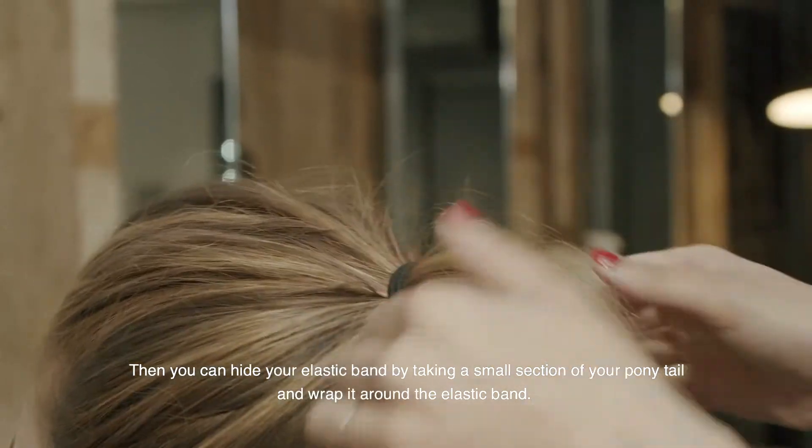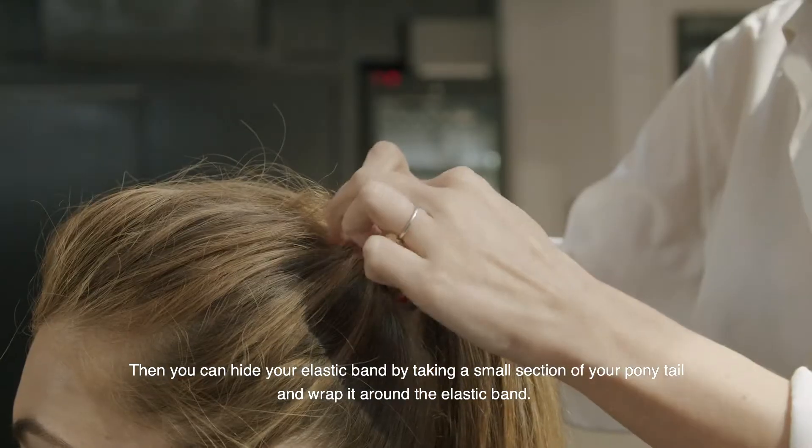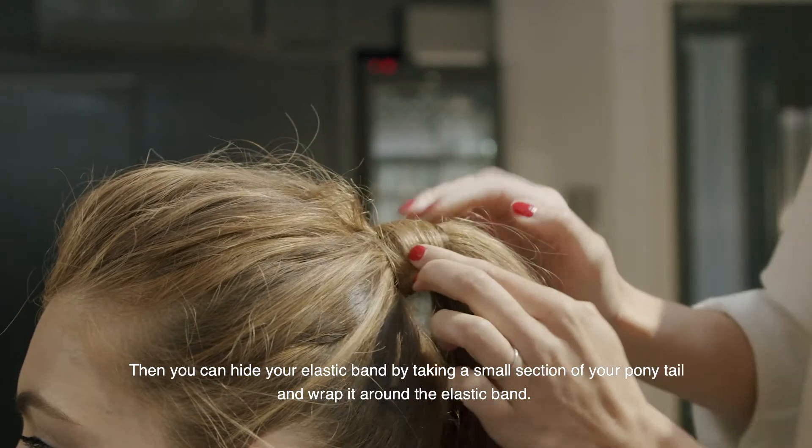Then you can hide your elastic band by taking a small section from your ponytail and just wrapping it around the elastic band.